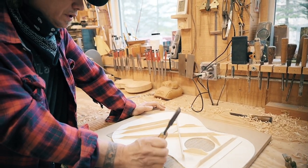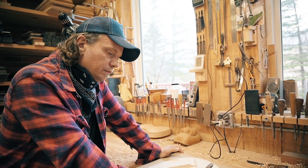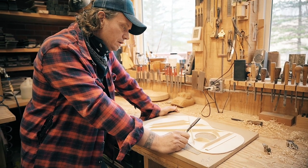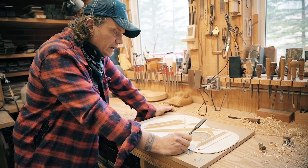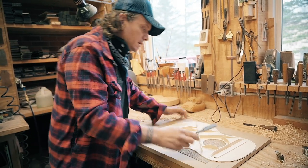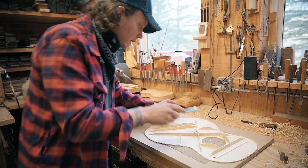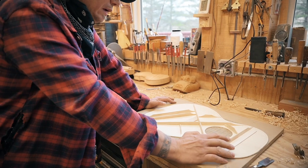Almost all the construction for the guitar is done with hot hide glue — that's the norm, that's the traditional way. Violins were put together that way, and steel string guitars in the 20s and 30s. Hide glue is kind of the standard: it's easy to work with, acoustically I think it's the best for sound transmission, it cleans up really nicely, and you can make it any consistency you want — stronger or weaker, thicker or thinner.